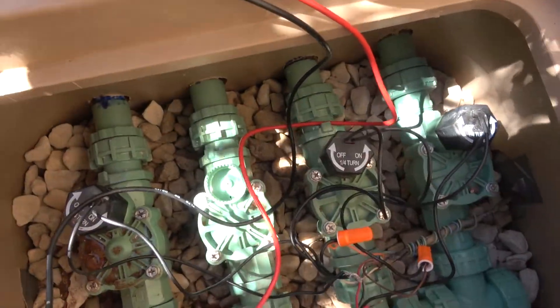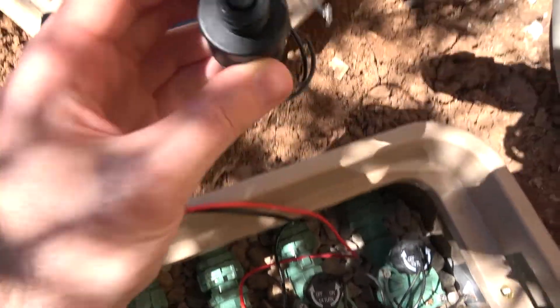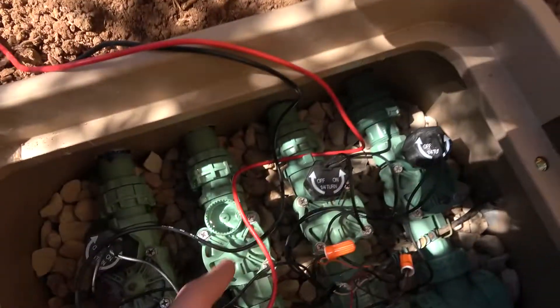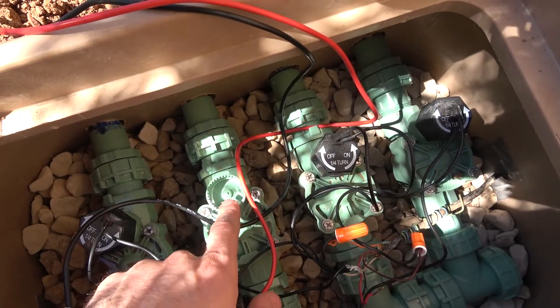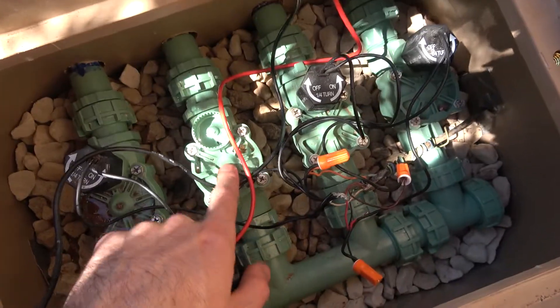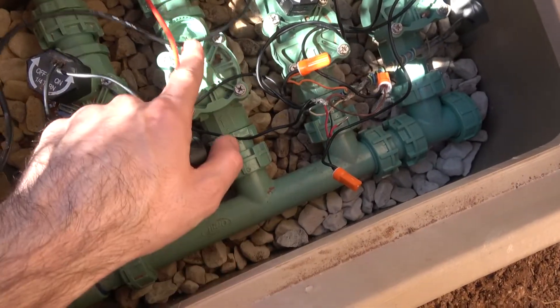When the solenoid turns on, there's a little button right here that gets pulled up, which allows water to flow out of a little hole — you can see a little water bubbling up — and then it flows back down into the body of the valve, which opens up a diaphragm that allows water to flow through.